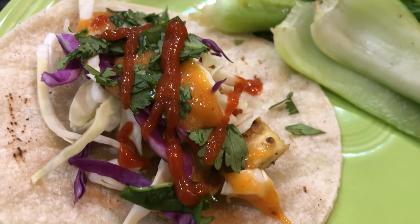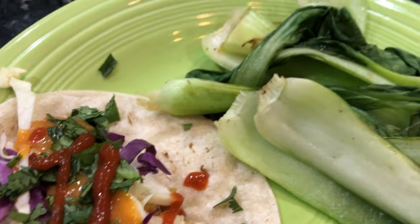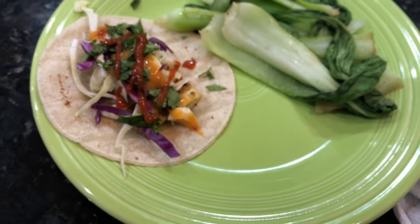Just top the taco with the tofu and some purple and green cabbage, add a little bit of fresh cilantro, and drizzle the sauce and sriracha on top. And it's ready to go — that's really all there is to it. It's super simple. Let's go ahead and give it a try.